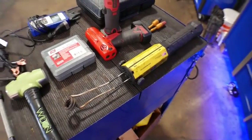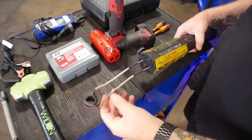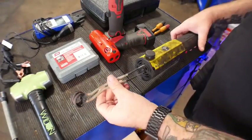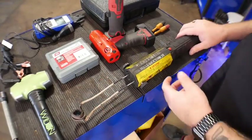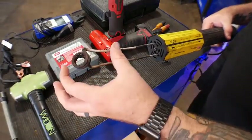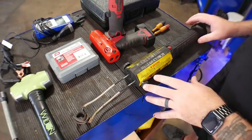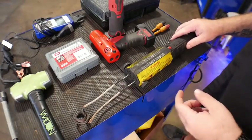First one we come to is the mini-ductor. This thing uses inductive heat, puts out a whole bunch of amperage through these coils, inducts this into a bolt, and heats it up cherry red without having to use a torch. It's a really neat tool. These heads — you're able to get bigger ones, smaller ones, whatever ones you need to fit into whatever space you need. Not very many people have seen these. They work great, especially near gas tanks where you can't have an open flame.